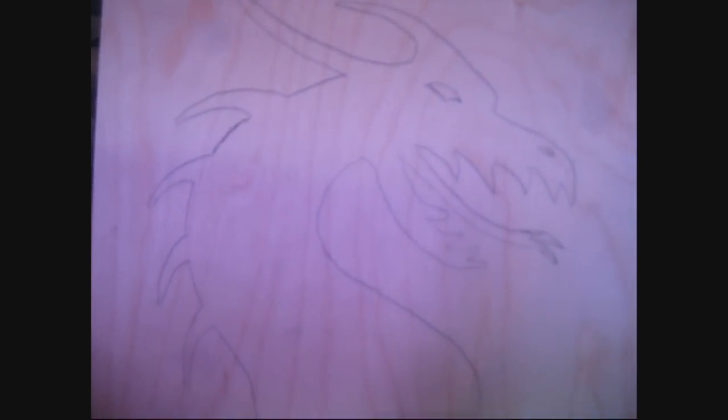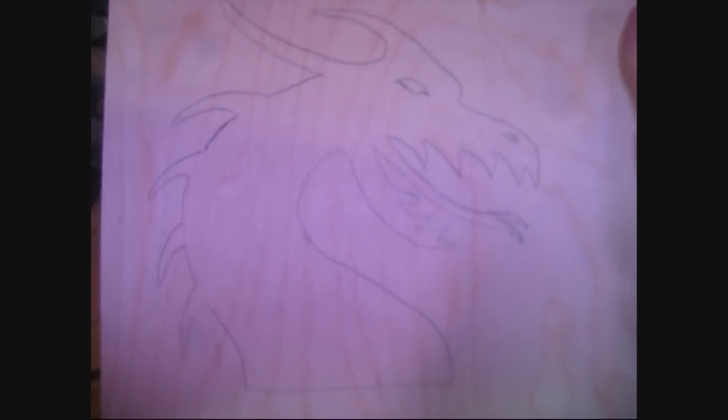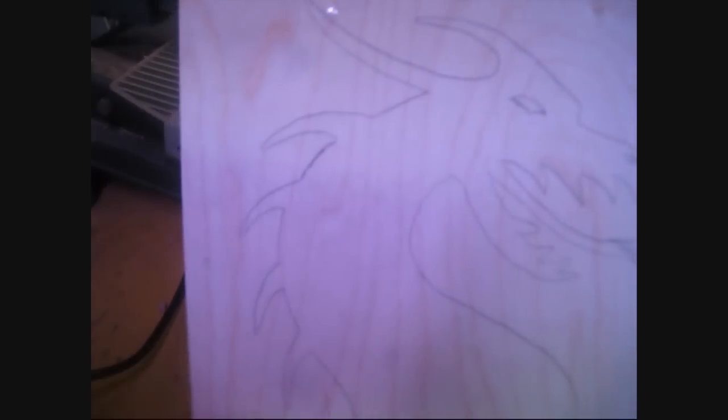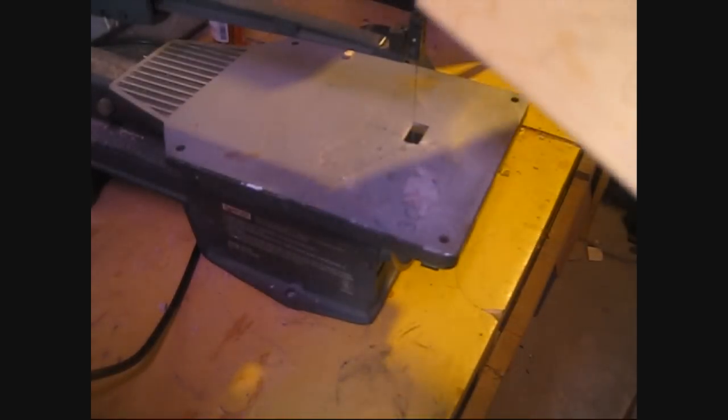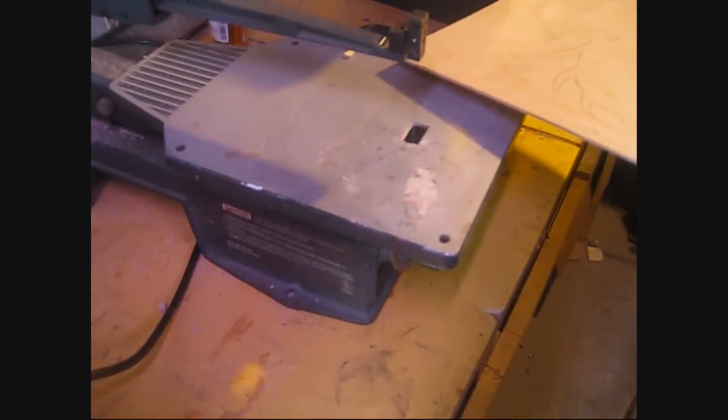I'm going to make this plaque for a friend of mine. It's a dragon - I've already printed it out and traced it onto this piece of wood. The idea is I'm going to cut this out of it, then kind of frame it square, and put another piece of wood behind it. I'll also need to cut out a piece for the eyes and nose. I'm going to give this a try using my scroll saw with the new blade adapter.